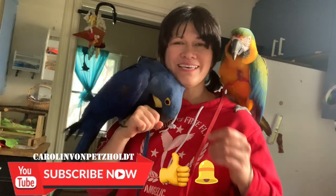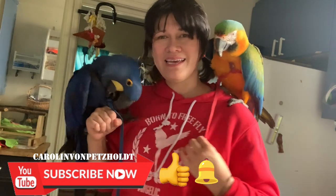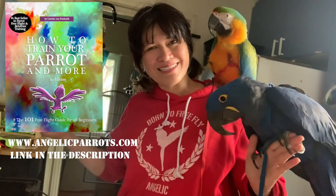That's it. Thanks for watching. If this was helpful and you liked this video, give us a big fat thumbs up. Subscribe to Caroline Von Petzold — Born to Free Fly. It's a beautiful day to be alive. My book, How to Train Your Parrot, and more on my website, AngelicParrots.com. I love you and I'll see you next time. Bye.